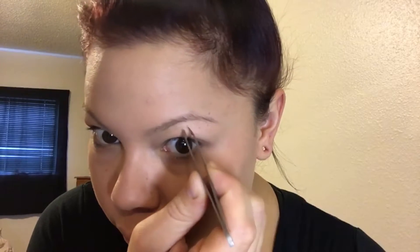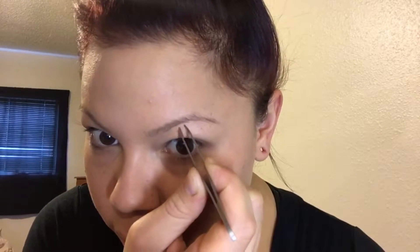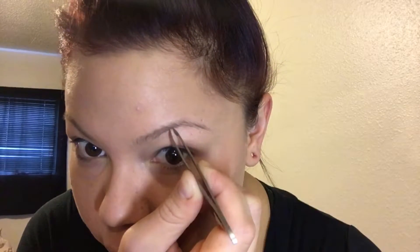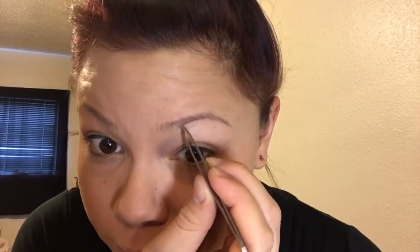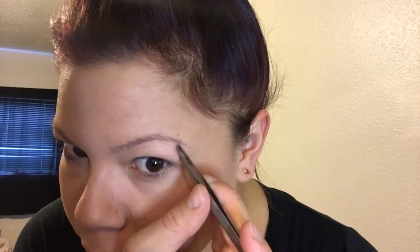To start off I'm going to be brushing out my brows, and then I always like to pluck out any stray hairs that there may be. After I've plucked out the stray hairs I'm going to brush through one more time before beginning.